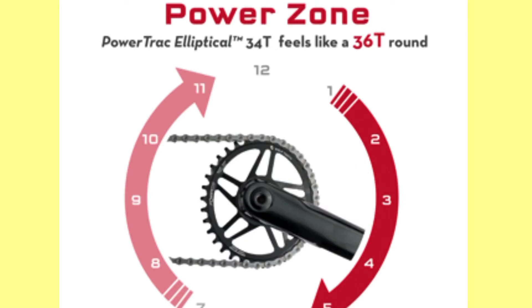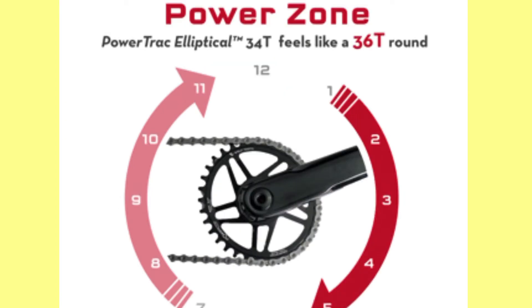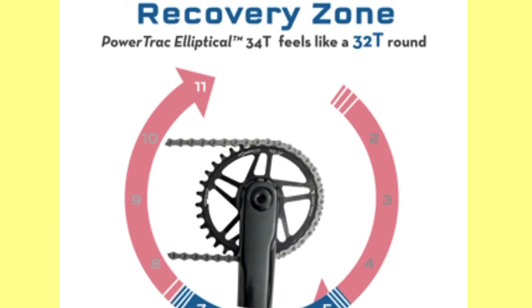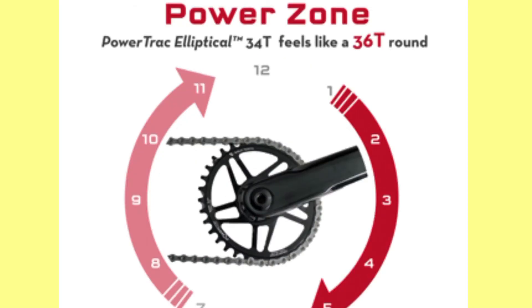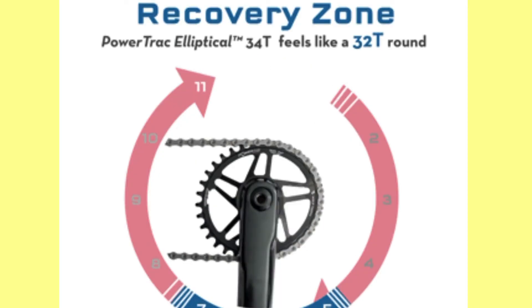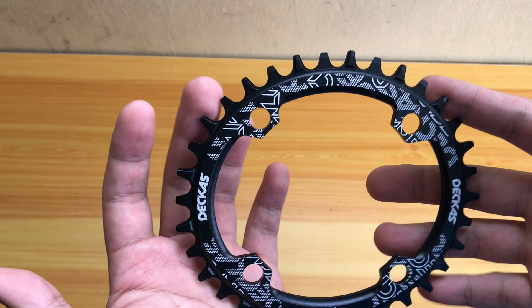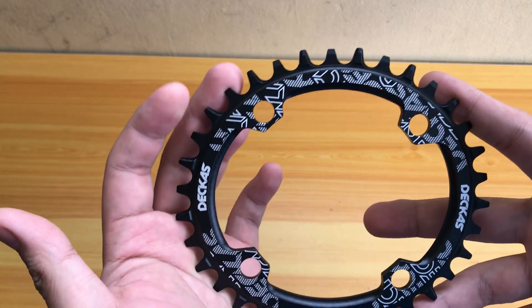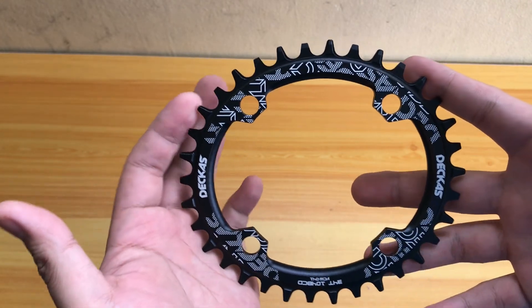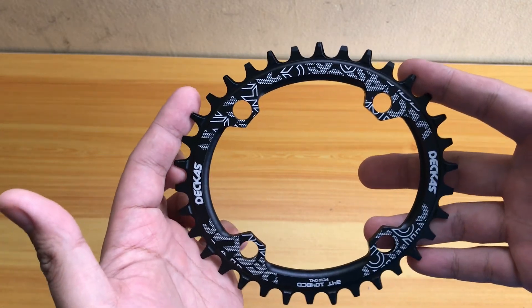The recovery zone is from 5 o'clock to 7 o'clock and 11 o'clock to 1 o'clock position. Some people say they experience chain drop, probably because of the oval shape, and some report uneven shifting. I'm not sure if that's your experience — comment down below. So there you go guys — this is the Dekas chainring, 104 BCD, oval.